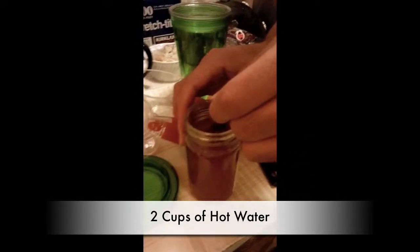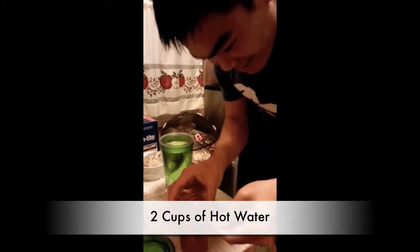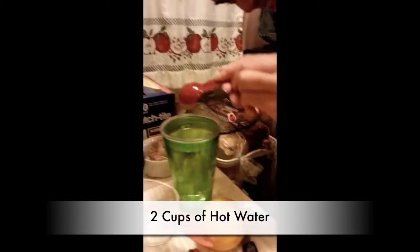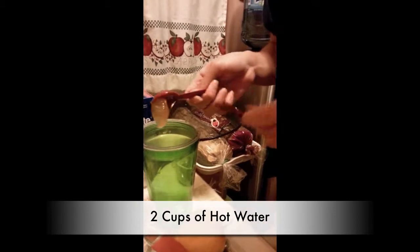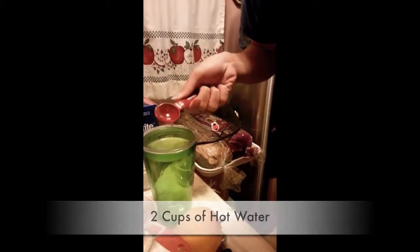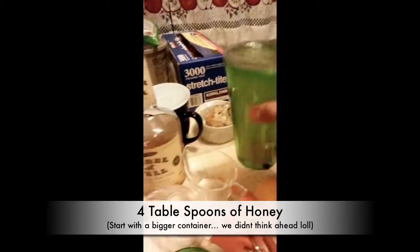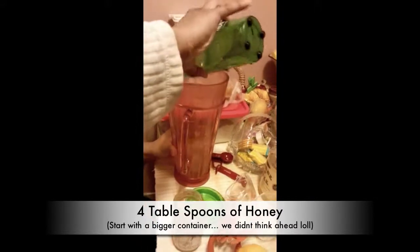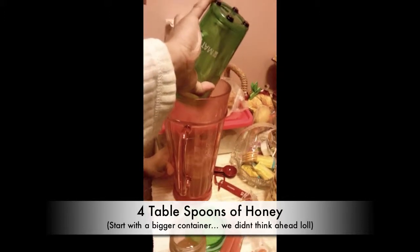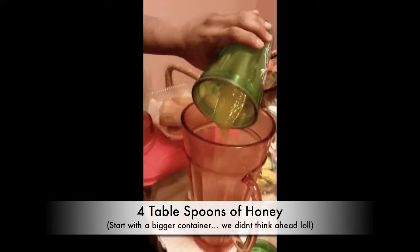First we need two cups of hot water, and then we're going to be using four tablespoons of honey until it dissolves. We're going to transfer this into here because it's easier to stir. Oh what a boss — all the honey, we're going to transfer all of it.